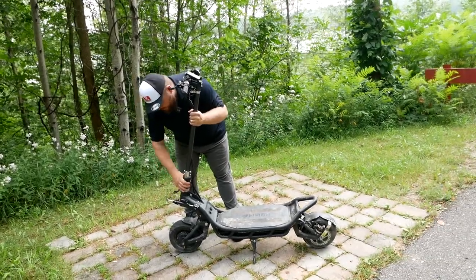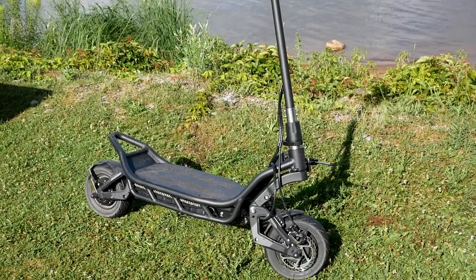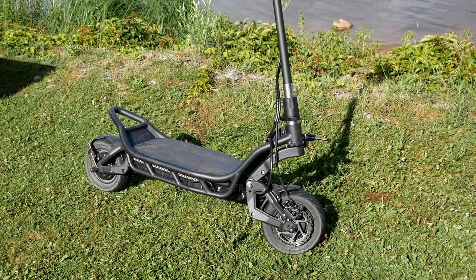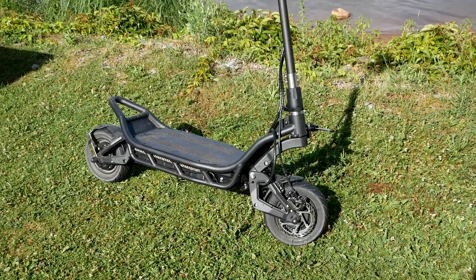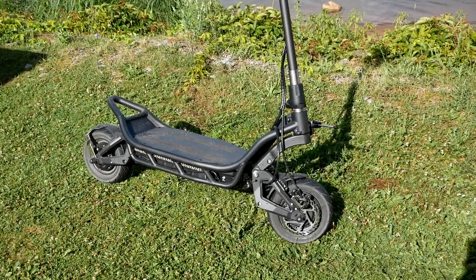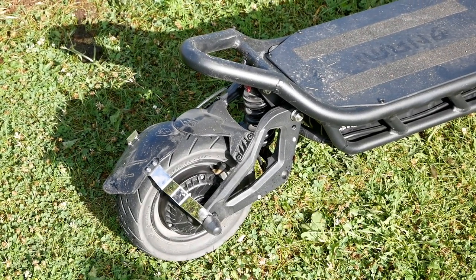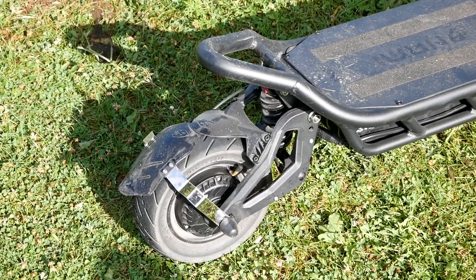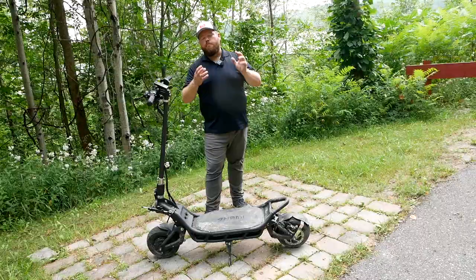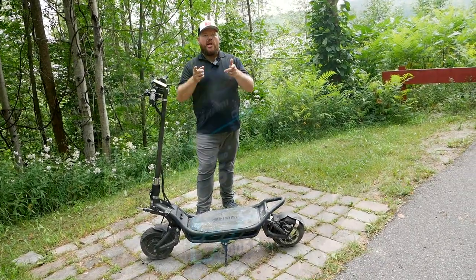Talking about those aggressive pulls — we have dual hub motors here, front and rear 1500-watt motors with a peak output of 8,400 watts of power and torque. It is so much power that we did a top speed run today on our ride, and I'm going to show that to you now. I apologize in advance if it's a little shaky — I was holding on for dear life. Check it out.